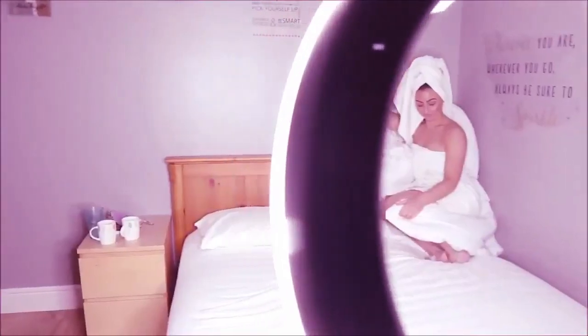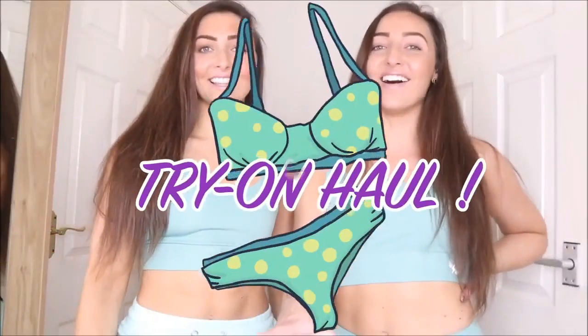Welcome back to our channel! I'm Marissa and I'm Gabrielle, and we are the Green Twins. Today we are going to be bringing you a bikini try-on haul — it's coming into summer now so we're going to need some bikinis. We are bringing you bikinis from Cupshe. We did a bikini try-on haul for them before and we absolutely loved their brand. They've got so many different designs, so whatever type of bikini you like, there's loads to choose from. We chose three bikinis each.